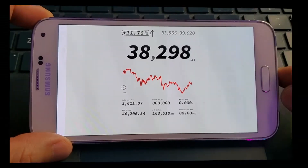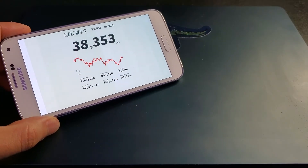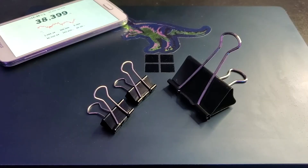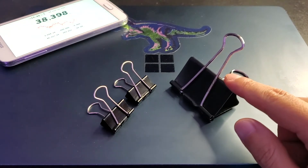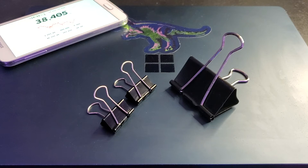Now you just need some sort of stand to display your new Bitcoin ticker. Let me show you how you can make an easy phone stand with binder clips. Find a bigger binder clip and two smaller ones, fold closed the two smaller clips, then place the clips inside the bigger one.